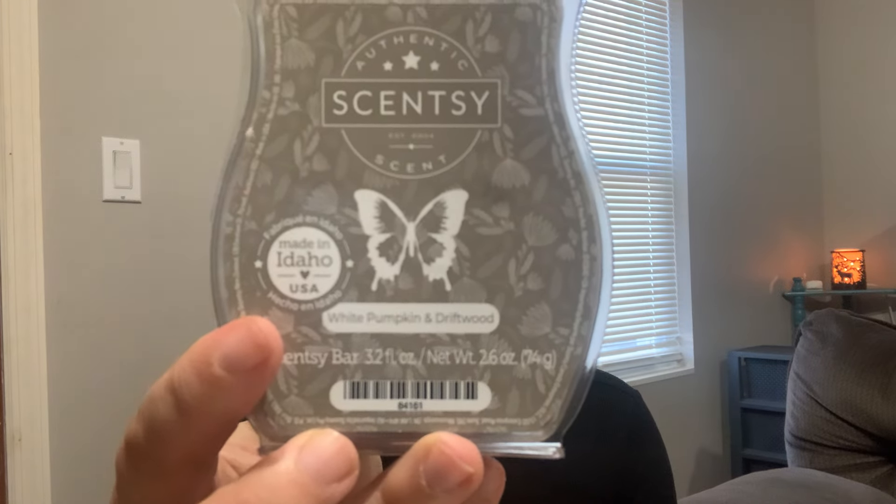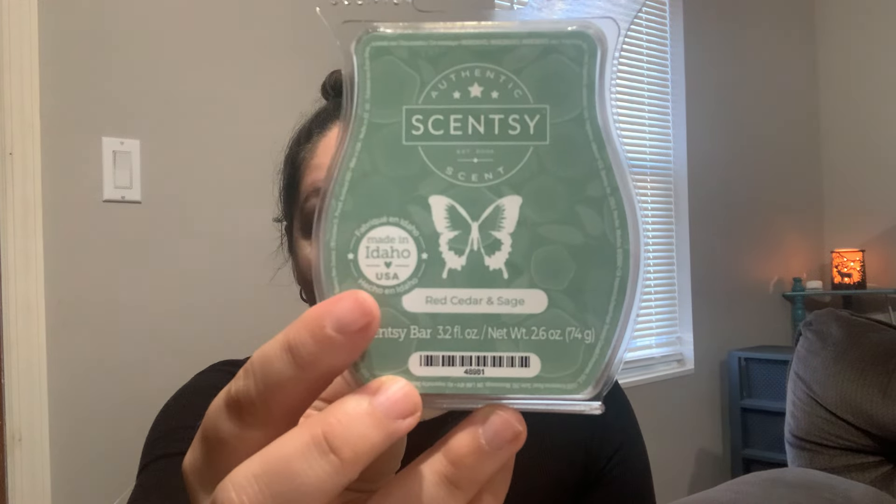My house smelled amazing warming White Pumpkin and Driftwood — so cozy and warm I just didn't want to leave home. Next from the January Bring Back My Bar is Red Cedar and Sage. This was very hit or miss with people as well. I personally really like strong masculine outdoorsy type scents and that's exactly what this gives me — a fresh outdoorsy aftershave type scent, a powerhouse. Same as Painted Leaves, you really want to warm this in every other warmer otherwise it'll completely blow you out of your house.